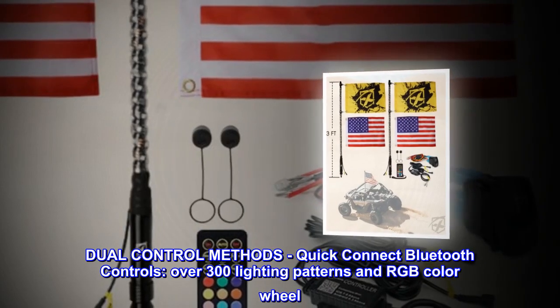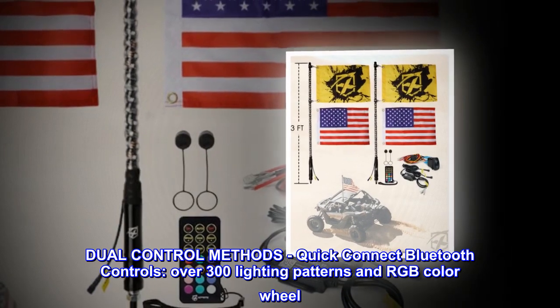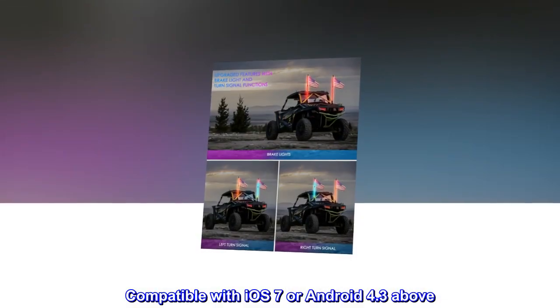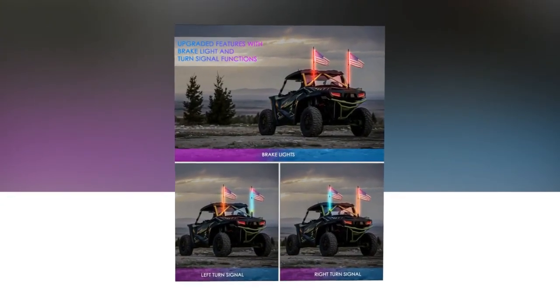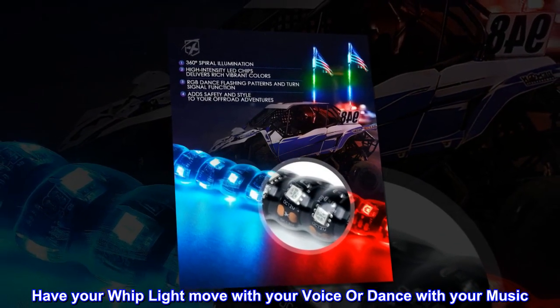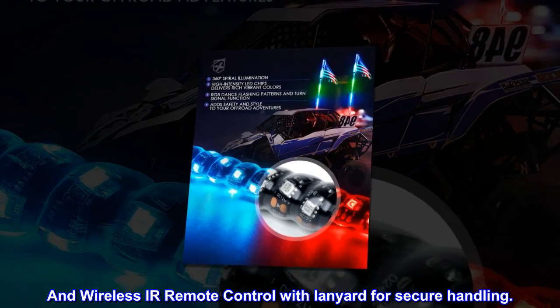Dual control methods: quick connect Bluetooth controls with over 300 lighting patterns and RGB color wheel, compatible with iOS 7 or Android 4.3 and above. Have your whip light move with your voice or dance with your music. Also includes wireless IR remote control with lanyard for secure handling.